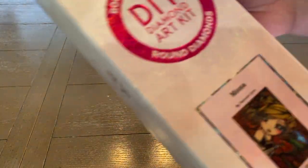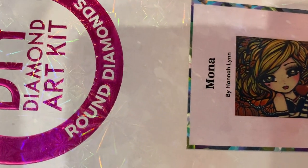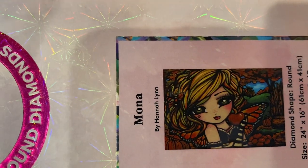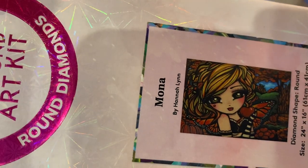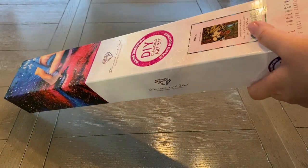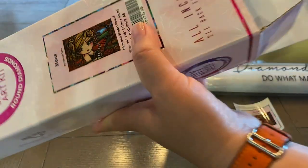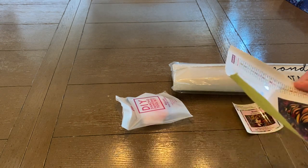The first one is called Mona. It is by Hannah Lynn. It is a round measuring 61 by 41 centimeters. I think she calls it her monarch fairy — she's a fairy from monarch butterflies and she's also got some apples. I thought it was super cute. This has been on my wish list for a while because it had been out of stock for a good amount of time, and as soon as I got the notification that it was back in stock, I went ahead and bought it.